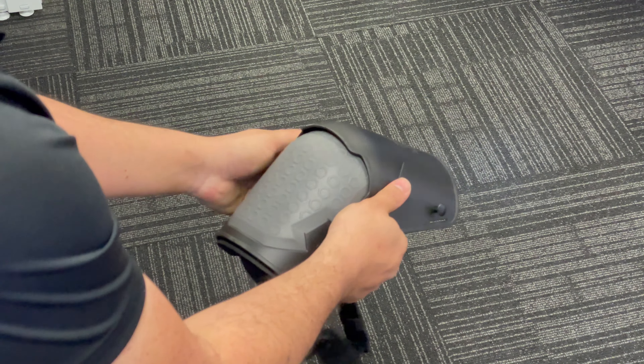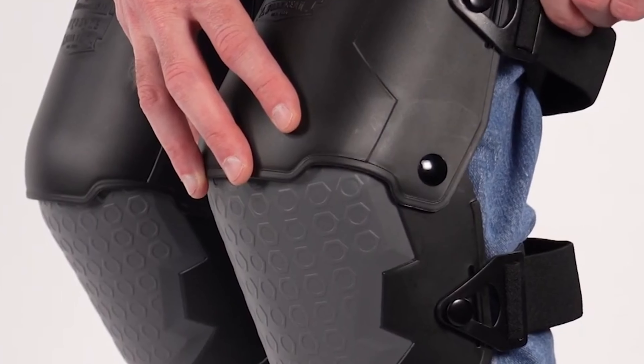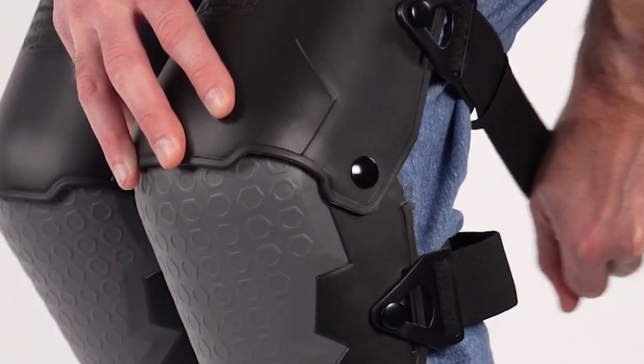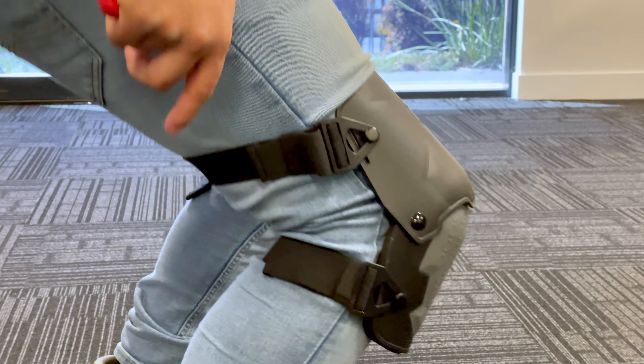Its 1.8cm high quality thick padding protects your knees from impact, absorbing the force of your body weight and gravity. Its durable elastic straps with a buckle locking system allow the knee pads to contour around your knee and legs at any position, never being too loose or tight around your legs.